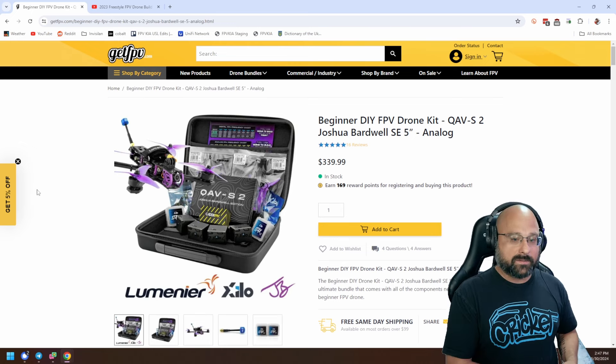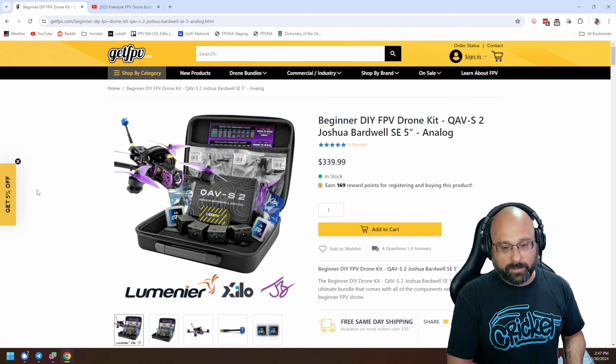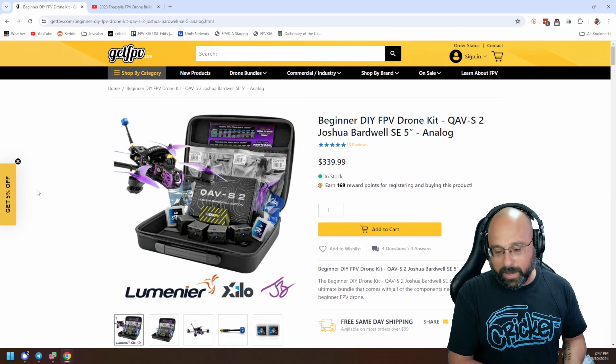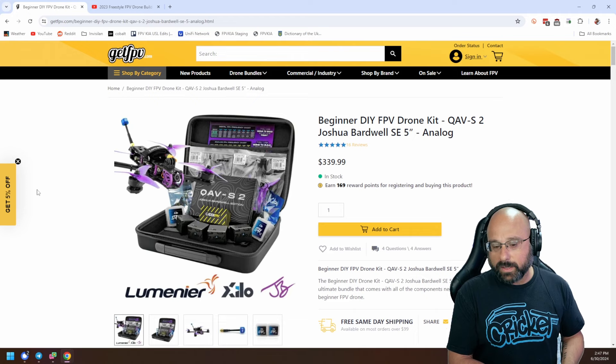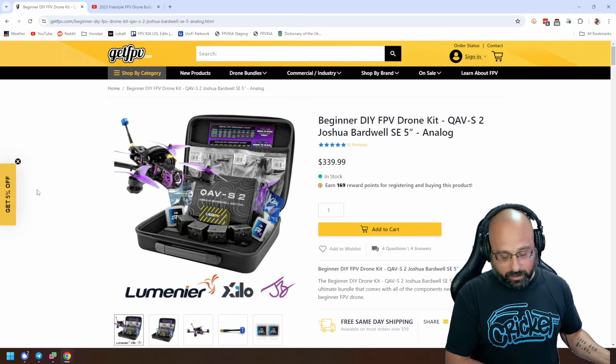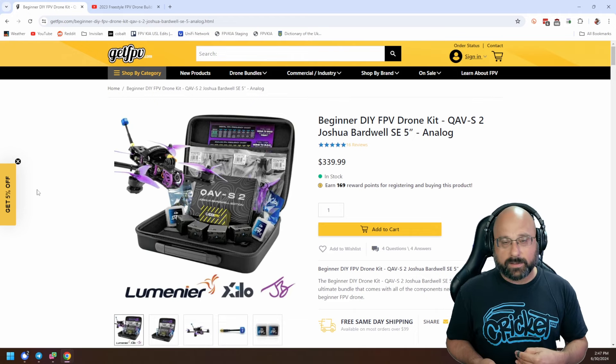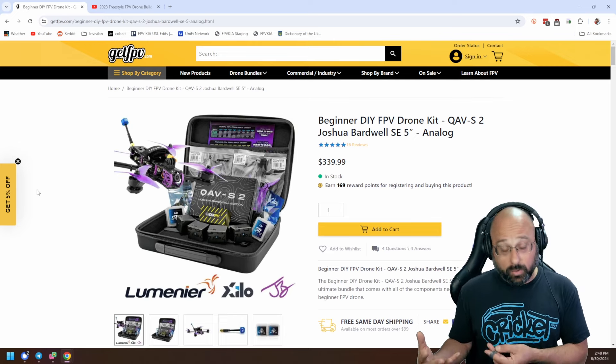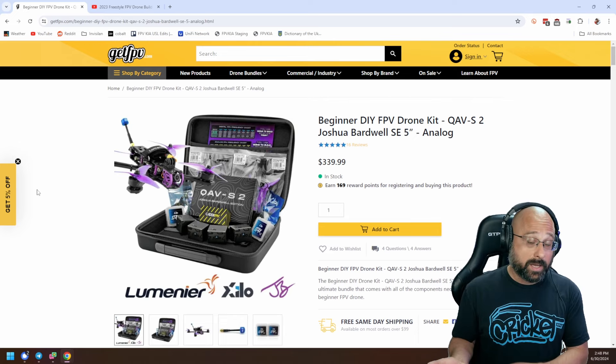Do I have to pay import taxes if I buy your beginner kit? I'm from Europe. Yes, you do. If you're in Europe, you're going to pay those taxes one way or the other. If you buy from a US store, you're going to pay the customs directly.